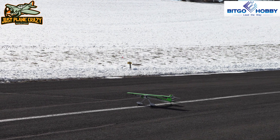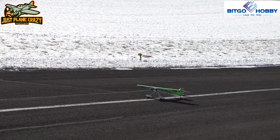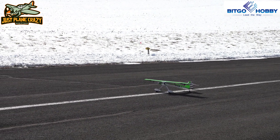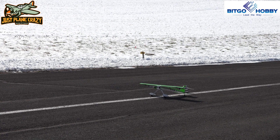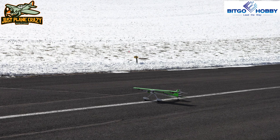The maiden of the Dancing Wings Stick from Bitgo Hobbies. Factory settings here for low and high rates, no CG changes. Taking off right to left, and we also have flapperons mixed in so we can play around with that after we get her trimmed out. Away we go.